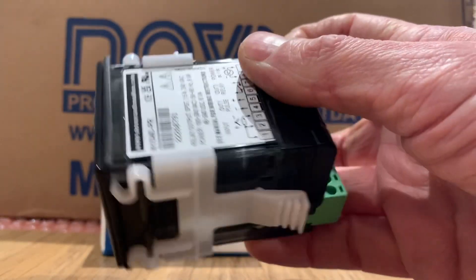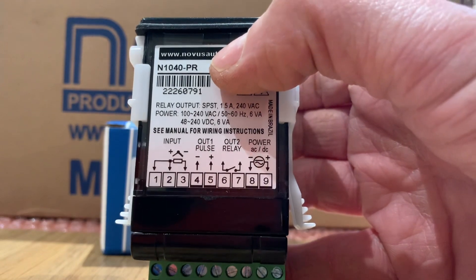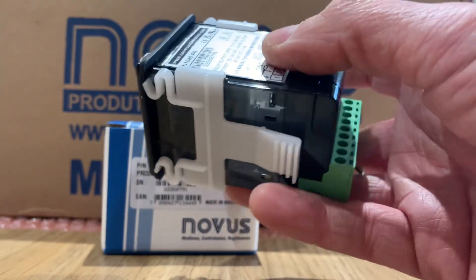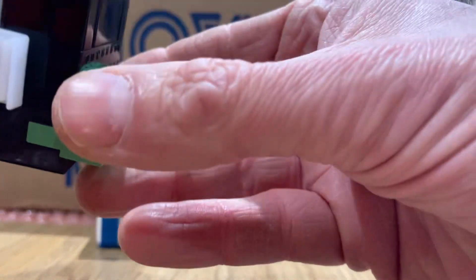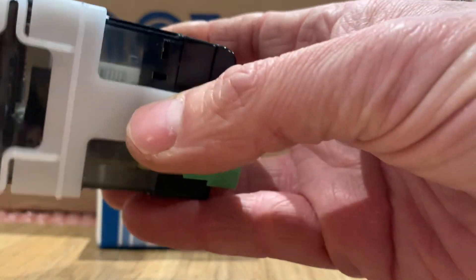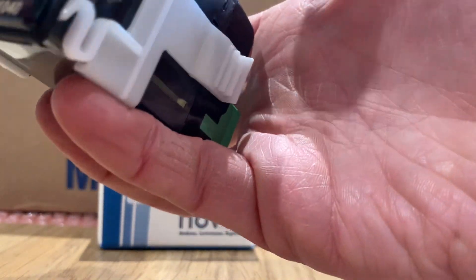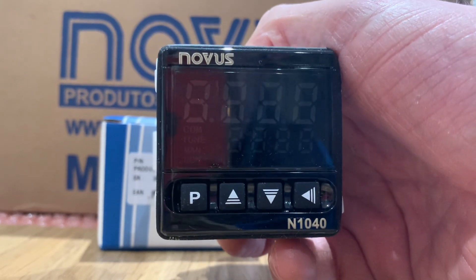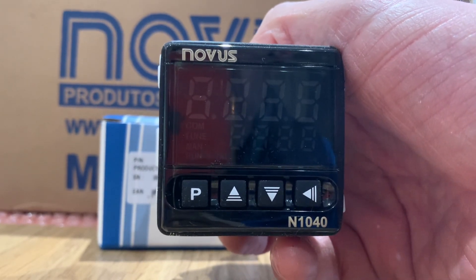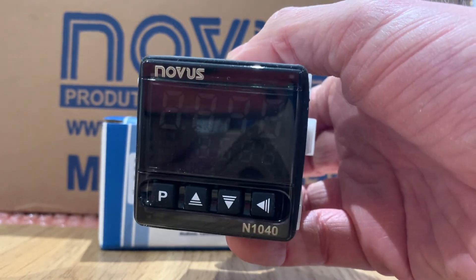With the PR model, we've got a pulse output and a relay output, common inputs, thermocouples, and PT100. It's got the detachable terminal block, which a lot of people like, with some fairly strong clips to hold it into the panel and an overall depth of 70mm. It's a fairly traditional controller that sits in the range somewhere between the N1030 and the N1050, certainly in terms of price and number of features.